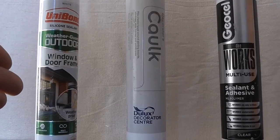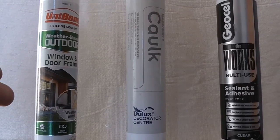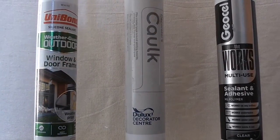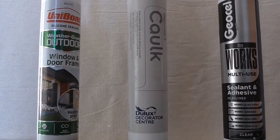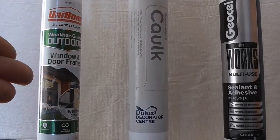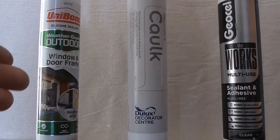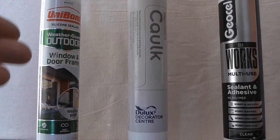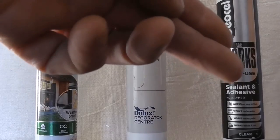If the silicone is rough, you're better off removing it and starting again with something better. But if it's good and smooth and has already been painted and the paint is coming off, remove the paint off the silicone and overlay with something like the MS sealant.